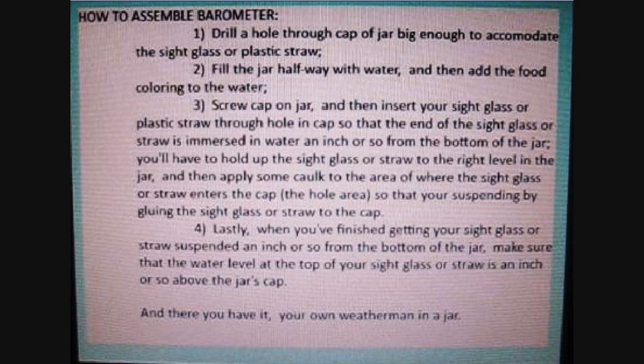How to assemble the barometer. Step 1: Drill a hole through the cap of the jar big enough to accommodate the sight glass or plastic straw. Step 2: Fill the jar halfway with water and then add the food coloring. Step 3: Screw the cap on the jar and then insert your sight glass or plastic straw through the hole and cap so that the end of the sight glass or straw is immersed in water an inch or so from the bottom of the jar. Step 4: Hold the sight glass or straw to the right level and apply some caulk to the area where the sight glass or straw enters the cap — the hole area — so that you're suspending and gluing the sight glass or straw to the cap.